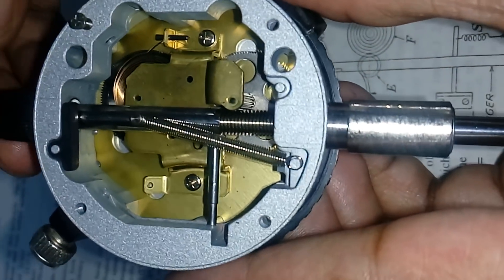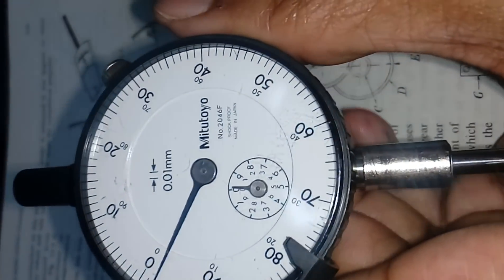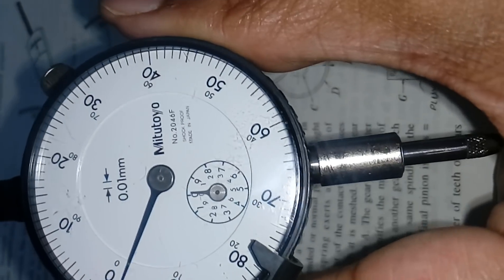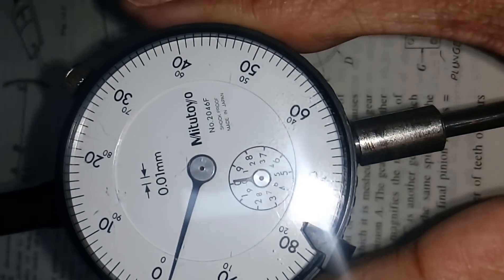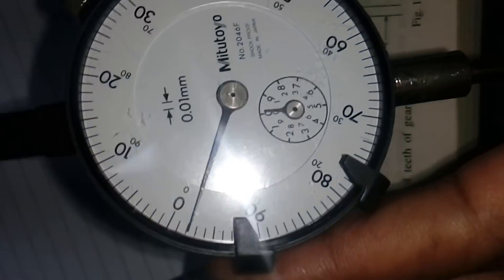This is how the internal structure and mechanism of the dial indicator works. Now, if I want to calculate the least count of this instrument, it is a very easy one. You can see that there are a hundred divisions, and if you observe the smallest division — I will show you here.